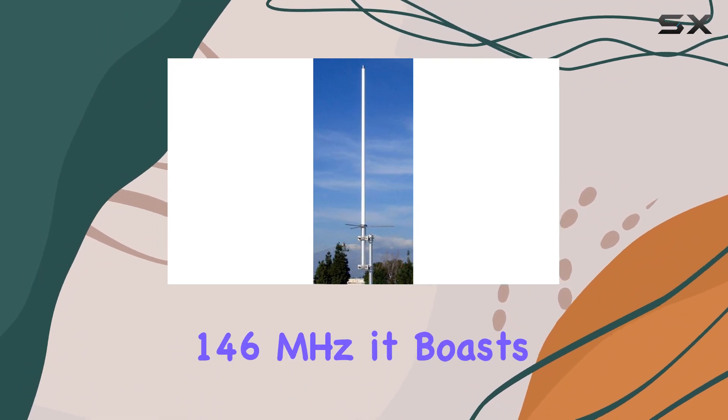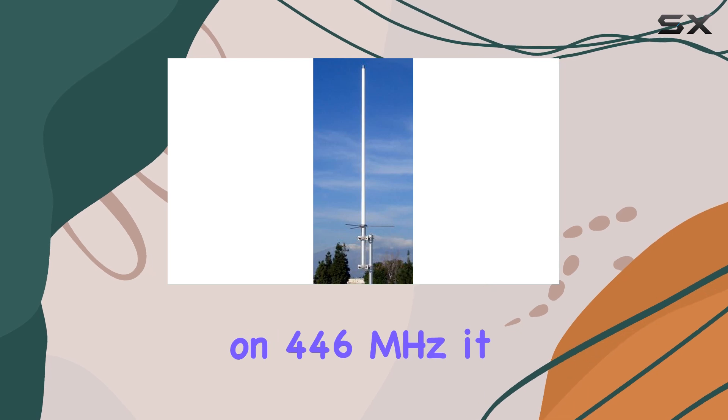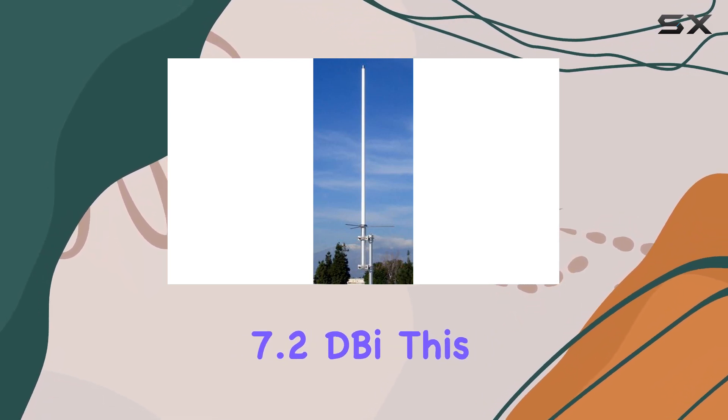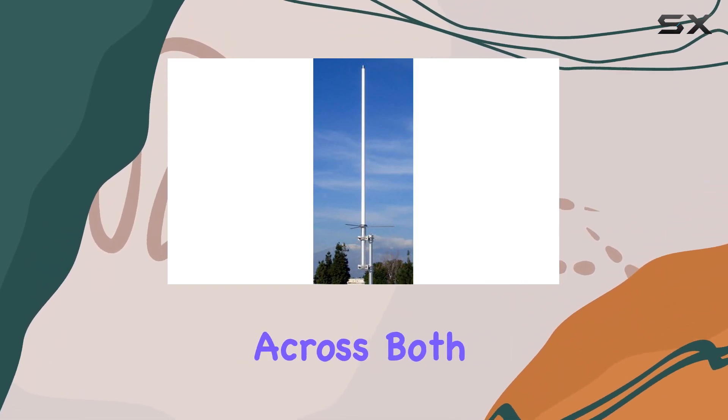Let's talk about gain. On 146 megahertz, it boasts 4.5 dBd, while on 446 megahertz, it ramps up to 7.2 dBd. This means you're getting strong signal reception and transmission capabilities across both bands.